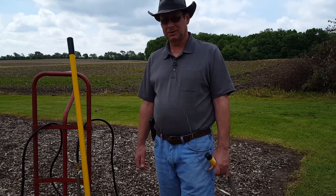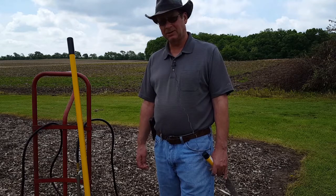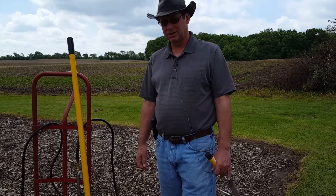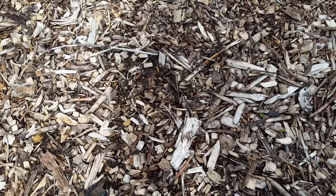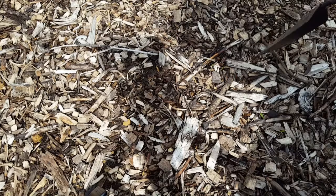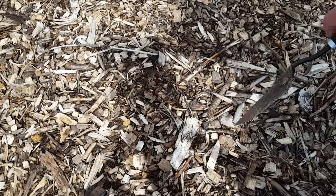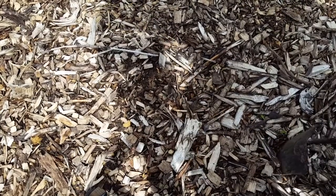I'll bring the tripod in a little closer and show you a close-up view. I haven't dug into it, but I imagine the newspaper has already deteriorated — we'll find out. Also, when I use the Red Dragon fire torch, I always make sure it's right after a rain, or I take a garden hose and wet it down really well. This year I didn't need the hose because we've had lots of rain.